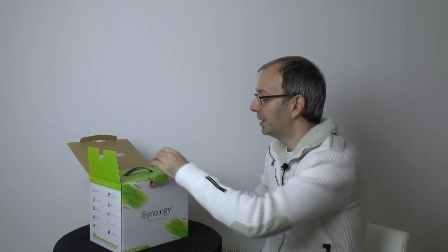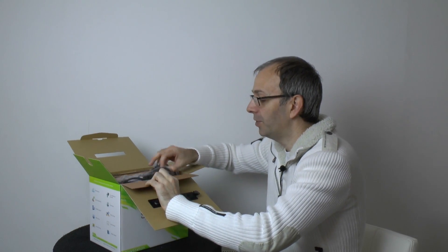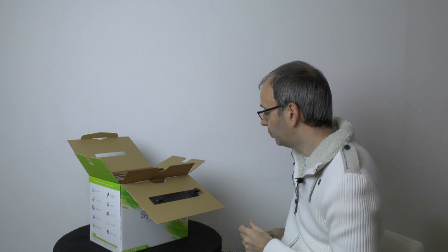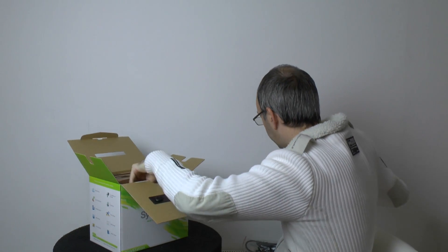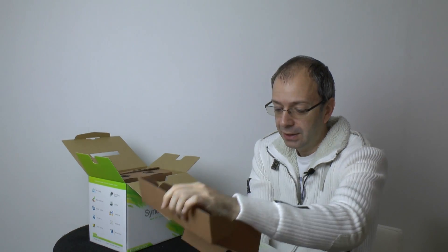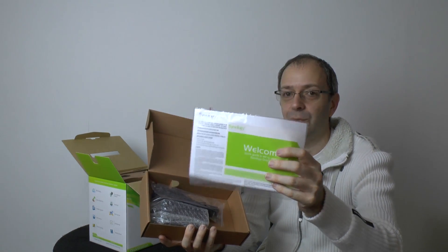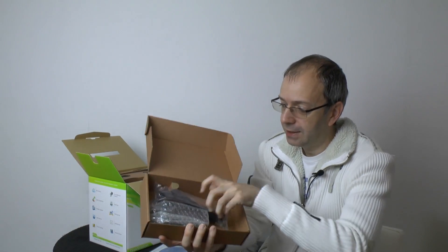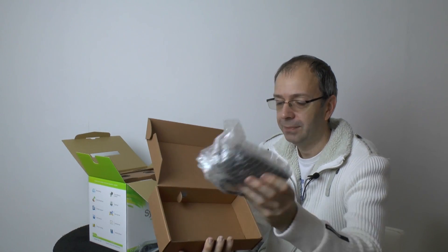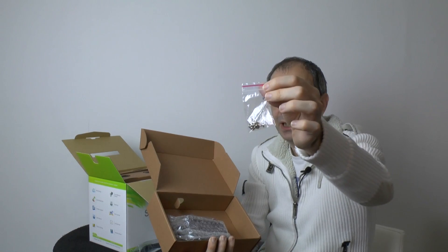Synology products are really nicely presented. The packaging is nice and colourful, but they keep everything simple inside. The first item is the power cable — a three-pin UK power cable. Underneath that, there's a little box of goodies, always very well presented. Inside is a welcome pack with a disk containing a quick installation guide, an ethernet cable for connecting to your router, a power brick, and some packs of screws for mounting hard drives inside the unit.